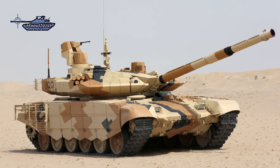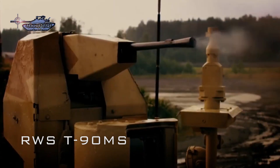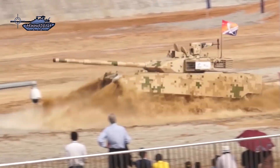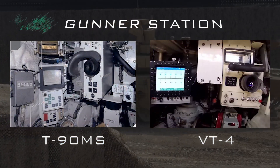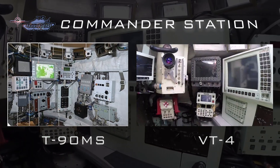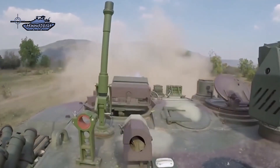Both tanks are equipped with a coaxial 7.62mm machine gun. The remote weapon station on T-90MS is armed with a 7.62mm machine gun, while on VT-4 there is a 12.7mm heavy machine gun. The fire control system on T-90MS is the new Kalina FCS, which incorporates a multi-channel main gunner's sight consisting of sighting and thermal channels, a laser rangefinder, and a built-in laser control channel. The FCS of VT-4 is also digital and has hunter-killer capability, a laser rangefinder, panoramic sight, and a third-generation thermal imaging system. Both tanks are augmented with a digital ballistic computer featuring weather and topographical transmitting units and a barrel straightness monitor.